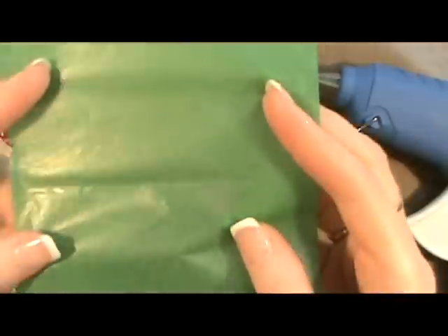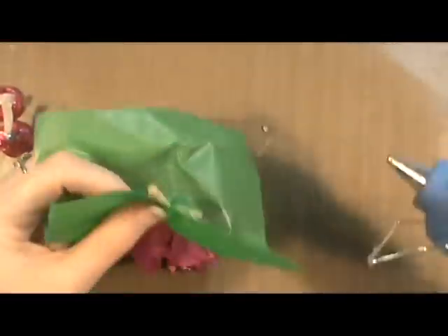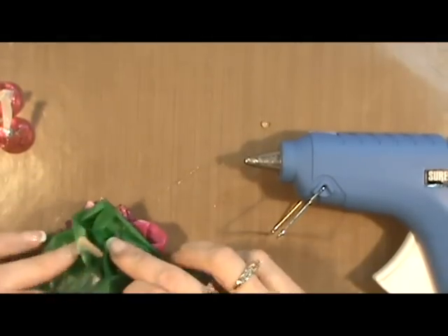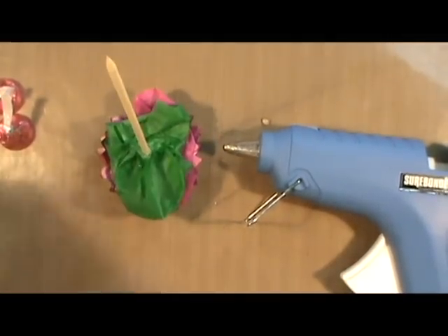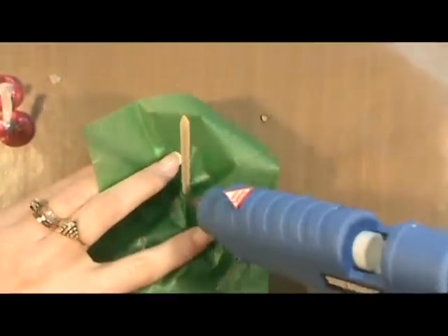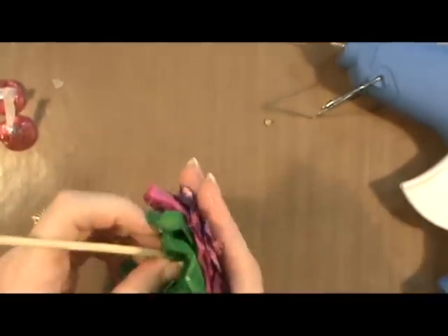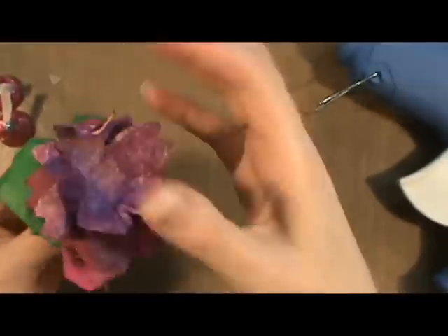The next thing I did was I took two more squares — these are green, also five inches — and I did basically the same thing. I put a dollop of glue, pushed it down, and then I fold these back upon the center with just a little bit of glue. This gets very hot, so be very careful working with the glue. I put a little bit more glue in here and then I just start pushing it back in upon itself. And then I manipulate the blossoms up.